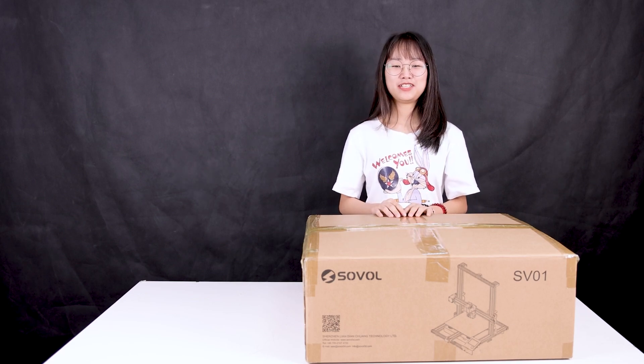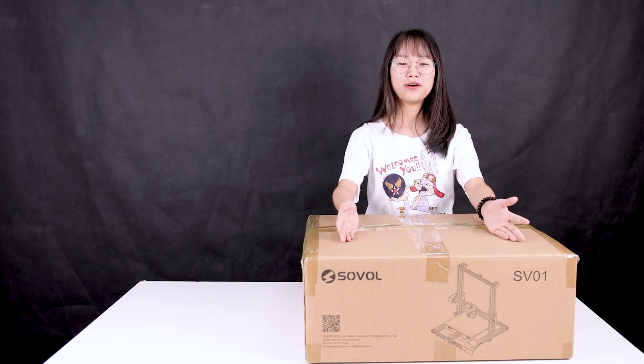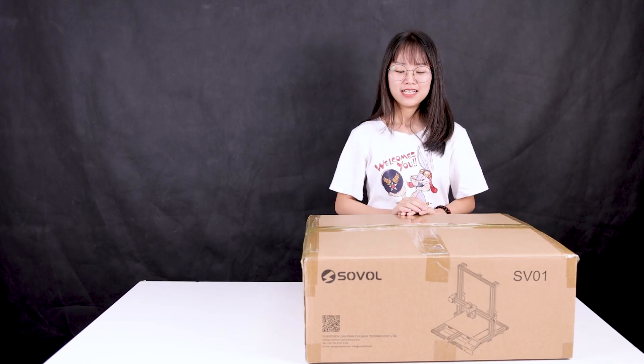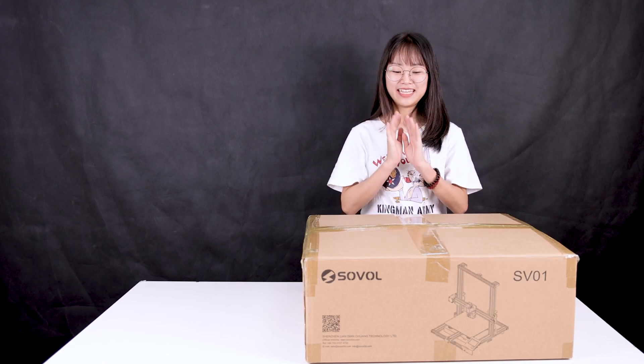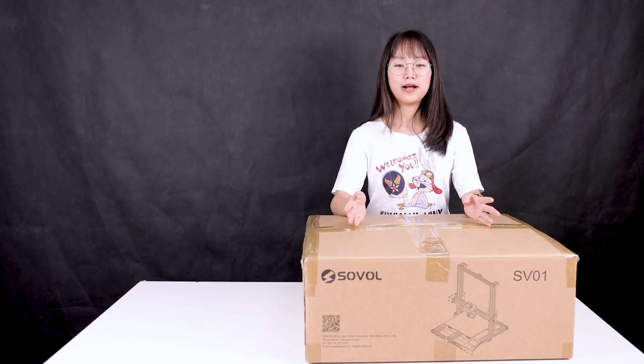Hello guys, how's it going? This is MEI and this is Sovol SV01. As you can see it's totally new and well packaged. So now can you guess what I'm going to do here? Yes, I'm going to do the unbox video for Sovol SV01.